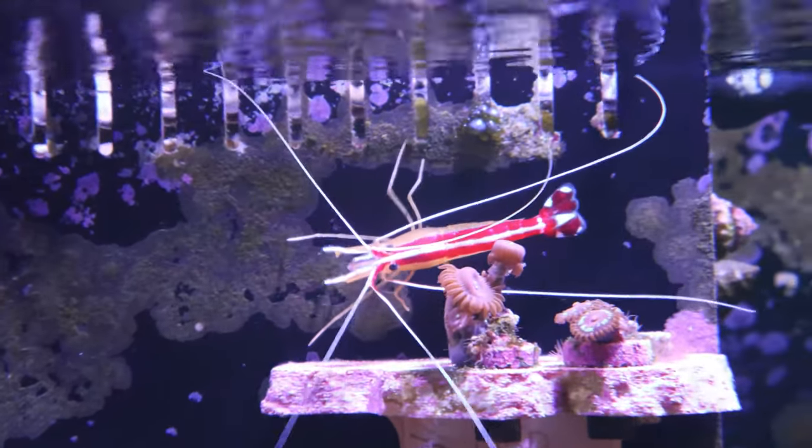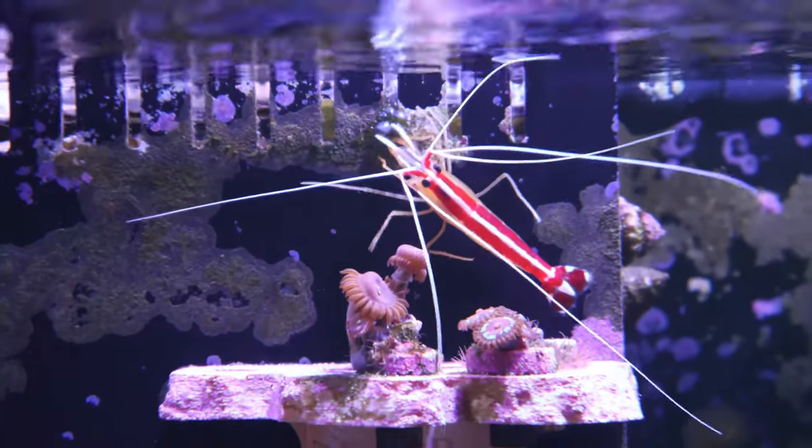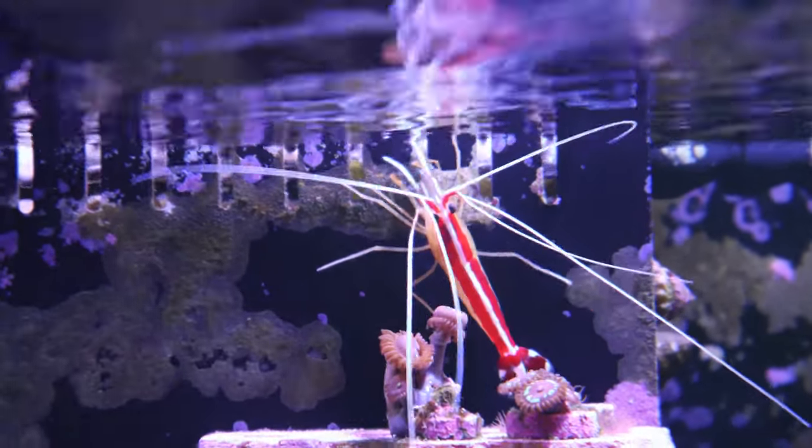The color pattern on the shrimp features red and white, with two red stripes and a white stripe in between, resembling a skunk — hence the name scarlet skunk cleaner shrimp.